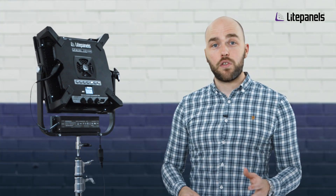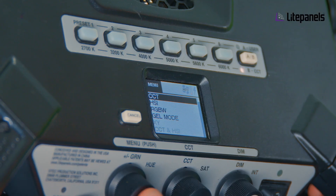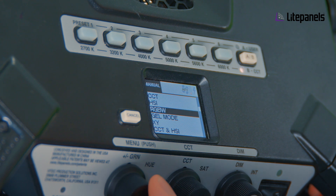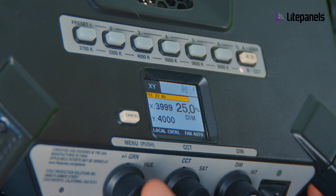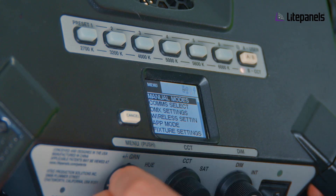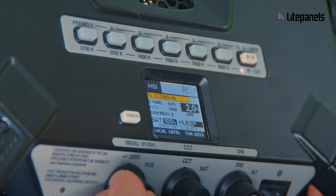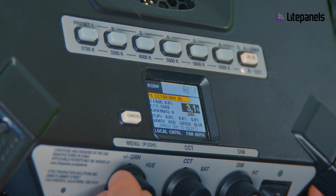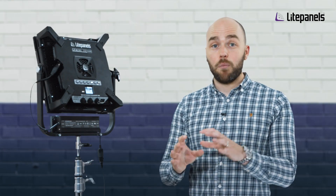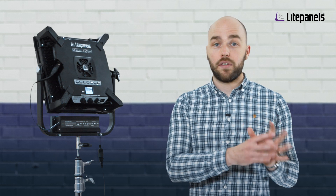The first thing we're going to talk about are the manual modes. Within manual modes we have CCT, HSI, RGBW and general modes we had previously, but we get the introduction of XY modes where you can select a particular coordinate, as well as the CCT and HSI and CCT and RGBW modes which allow you to choose a particular color point — whether it's with RGB values or HSI values — and then move between that and a desired color temperature and crossfade between.